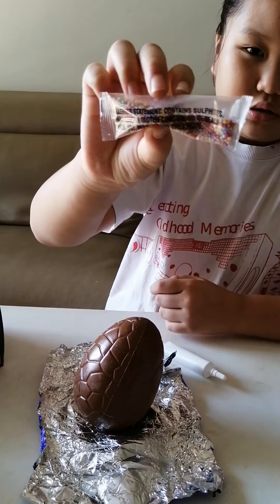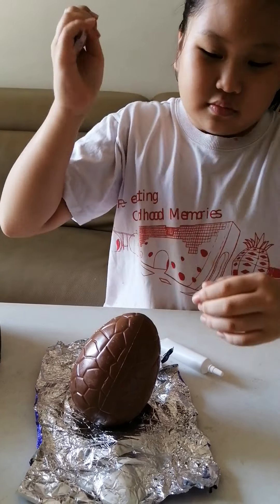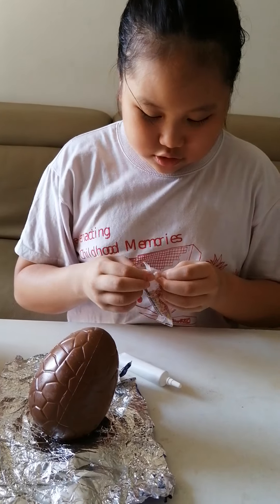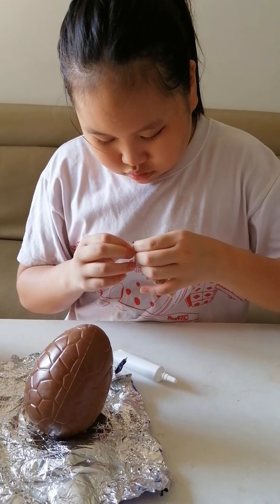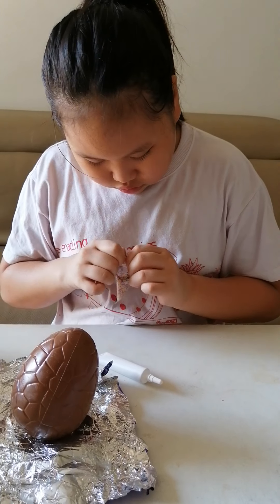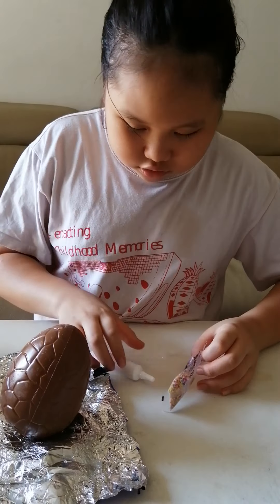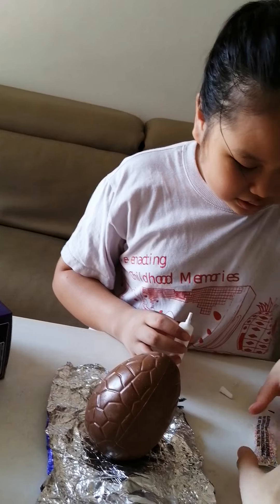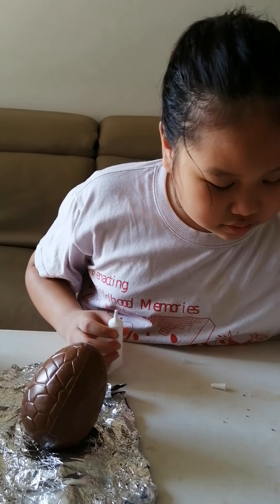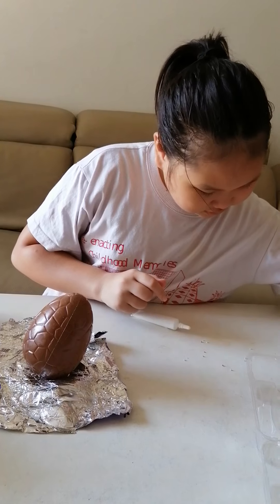It is hundreds and thousands — you know what that means? This is it, let's make more. I'll just open it. Oh, there you go. Yikes — I think we can put it up here. Yikes, I'm so — yikes.